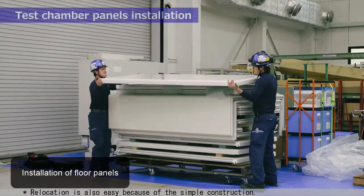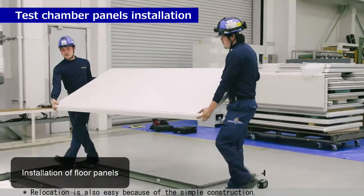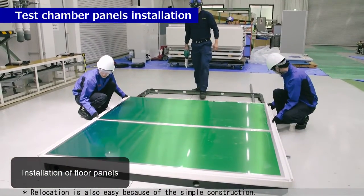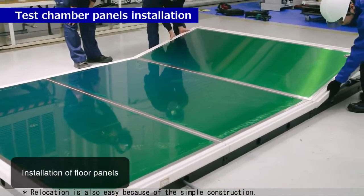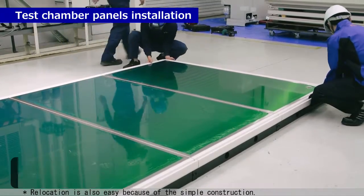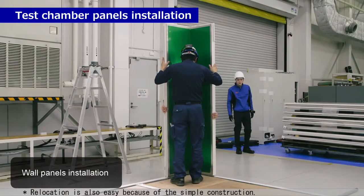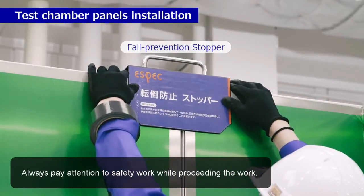Test chamber panels installation. Always pay attention to safety while proceeding the work.